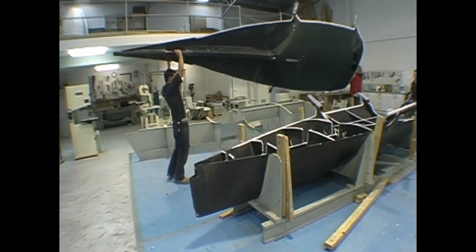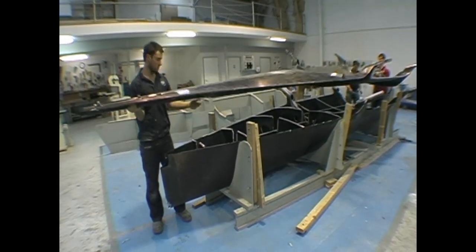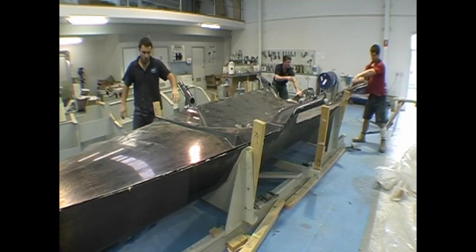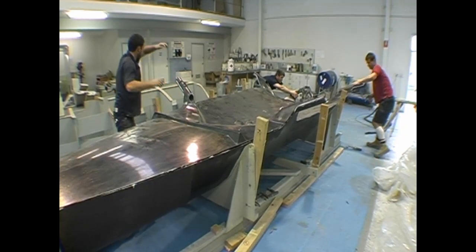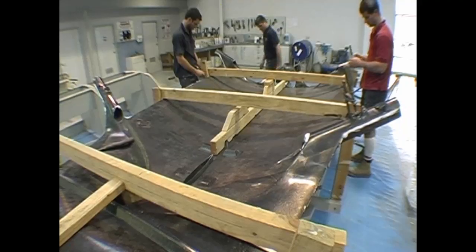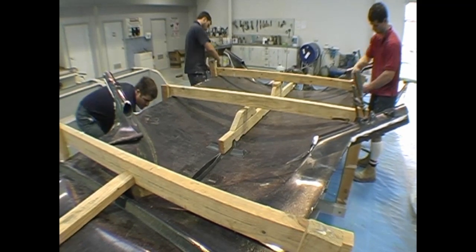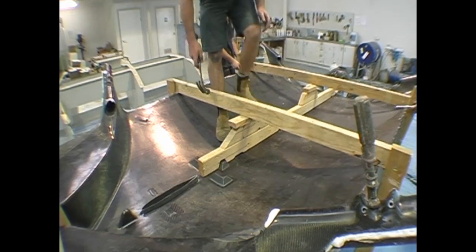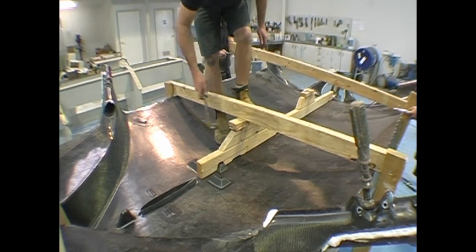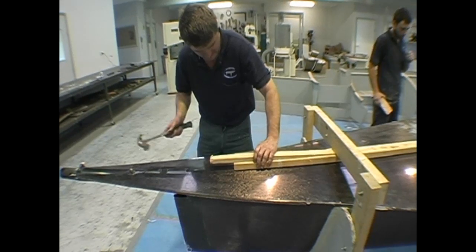The hull and deck are fitted to each other, then when we are satisfied that all the frames are in place, they are glued together and placed in a holding jig. Maximum force is applied for this complex procedure which requires extreme care as it basically holds the entire structure together.